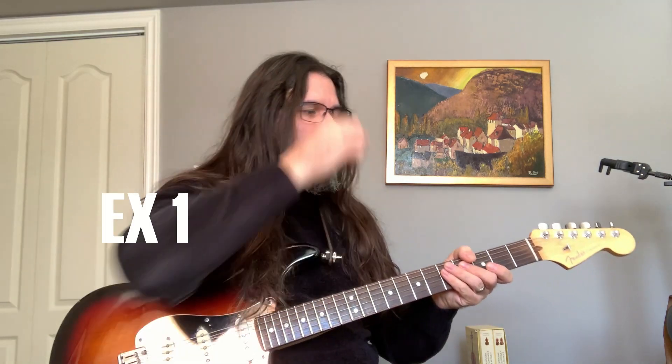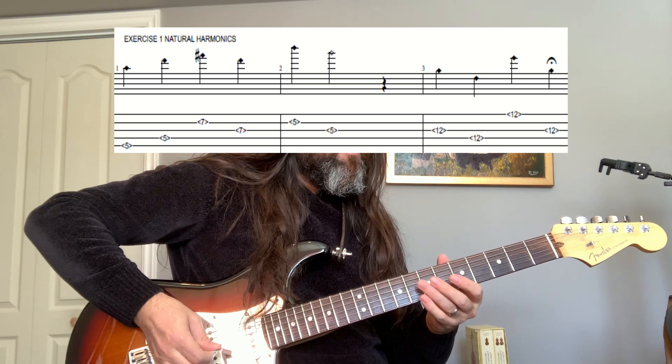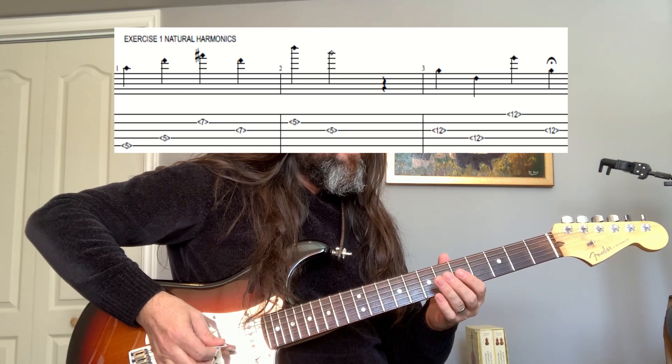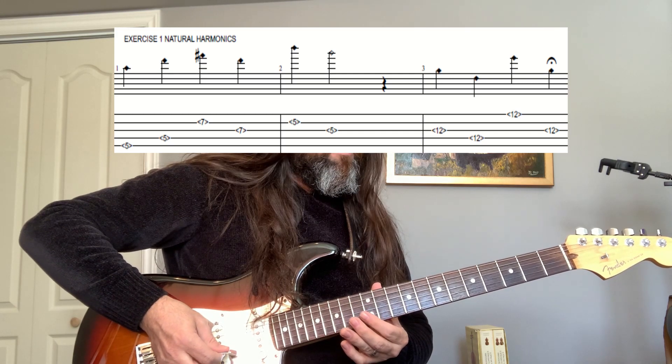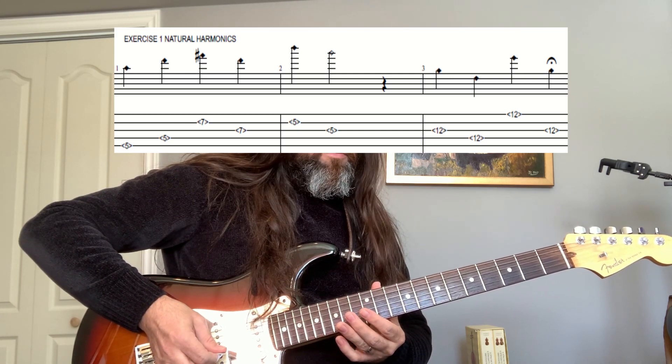Here we go on exercise one. We're going to work first on natural harmonics. You're going to have knots of vibrations on the strings — lots of harmonics around fret 5, fret 7, and on fret 12, and other places. These are the more common places where we play natural harmonics.